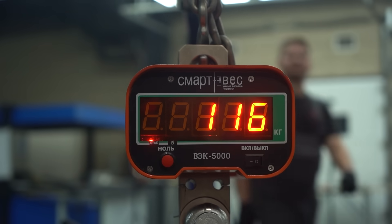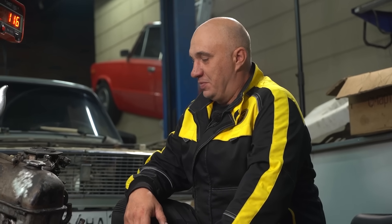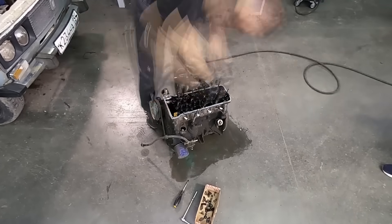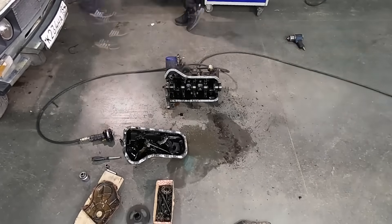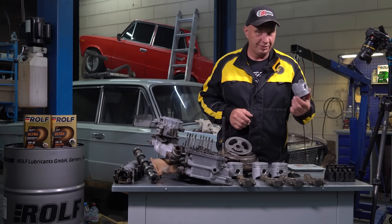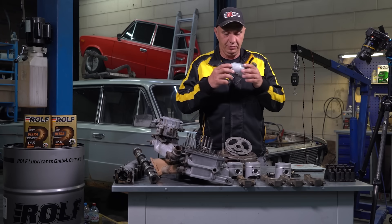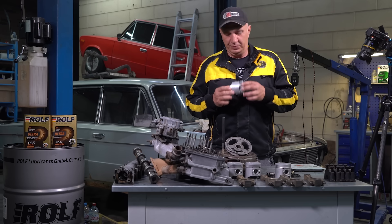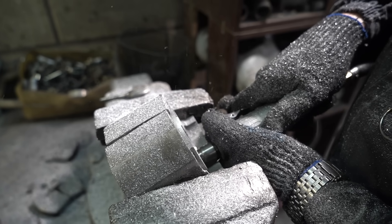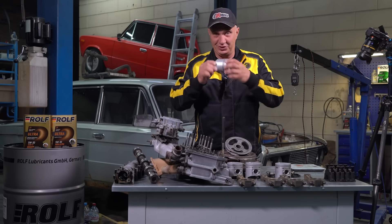The engine weighs in at 116 kilos. Now we know how much it weighs with all of the accessories. Time to tear it apart. We've taken the engine apart, we've given everything a clean-up, and there is a lot of room for weight reduction. We'll start with, for example, this piston — this one weighs in at 364 grams. I do think we'll be able to take a lot of weight out of them. Let's try and remove as much material as we're able to — anything we think would be necessary — and put them back onto the scale.